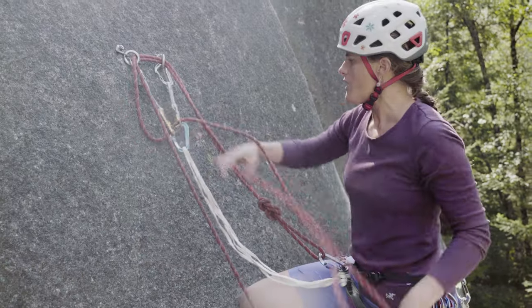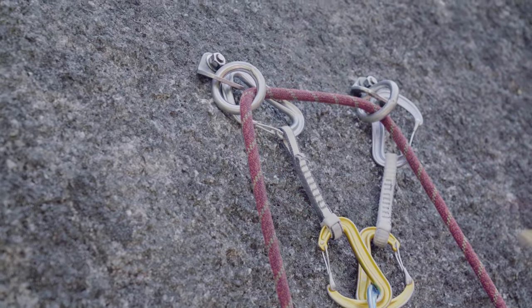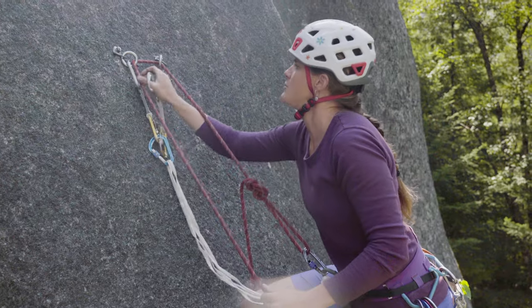Once I untie the rope, I'm going to ask my belayer to take up the slack and pull the rope through. Now I'm tight on this rope and I can remove the anchor material that I have.